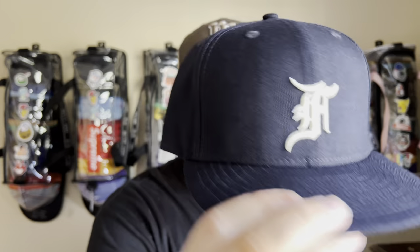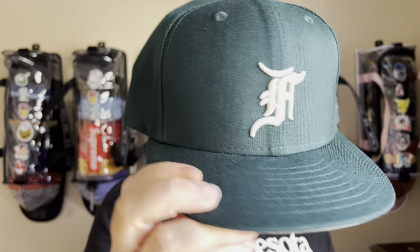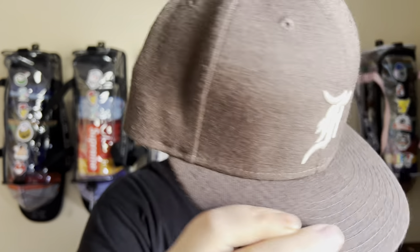We got the FOG Essentials in the house — the new FOG fitted hats. I love Fear of God hats, I love Fear of God fitteds. I don't have as many as I want but I'm comfortable with the ones I do have. And being a big fan of the brand, going with that Fear of God Dodgers side patch — we got the navy, the dark green, the forest green, the brown mocha, and then the black joint.